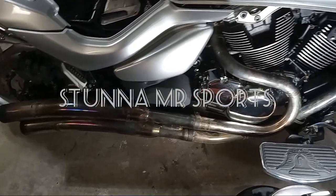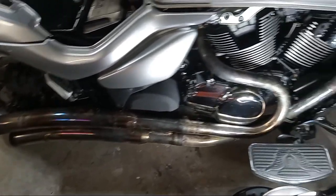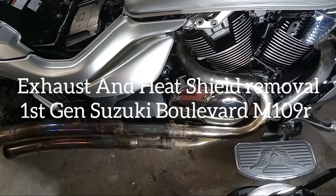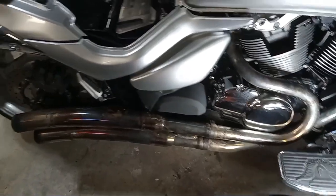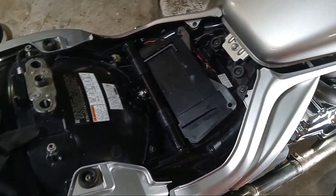All right guys, what we're talking about today is the removal of the exhaust on the Suzuki M109R Boulevard. To start out, you're gonna have to take the seat off, of course.